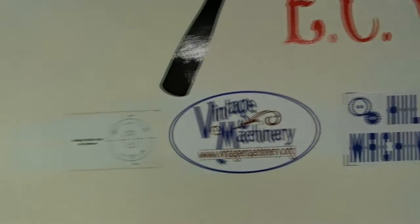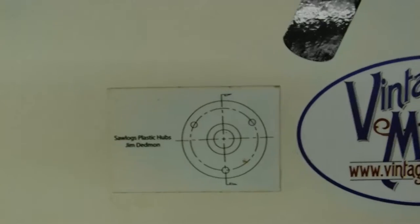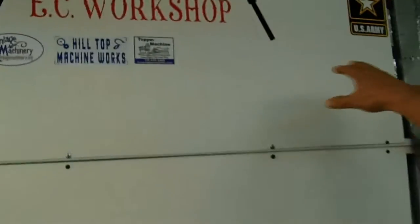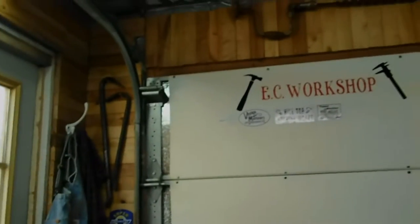I've got Hilltop Machine, Vintage Machinery, and Saw Log Plastic Hubs on the sticker board. I would love to get this whole board covered up with everybody's stickers if I could.